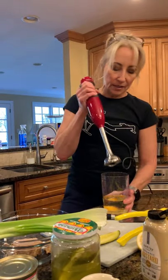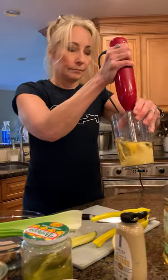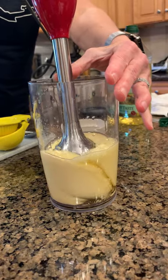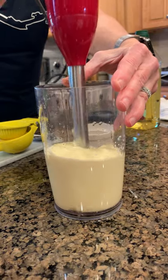Whenever I make this mayonnaise I like to have something ready to use it with. I'm gonna make tuna salad — I've got eggs boiling over there that I'll put in, but I can also make egg salad. The beautiful thing about this immersion blender is I just drop it in and let it go to town.